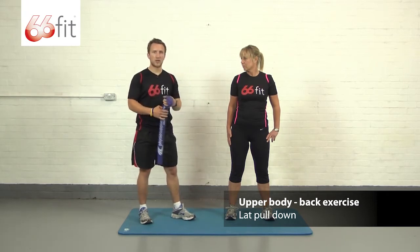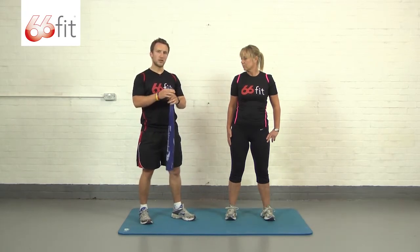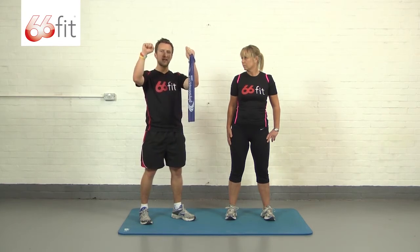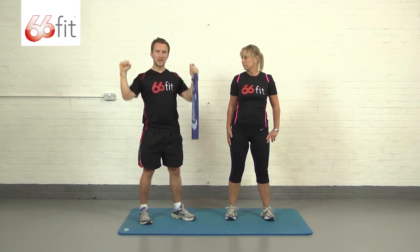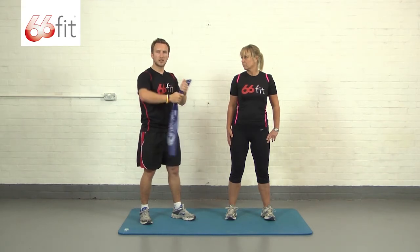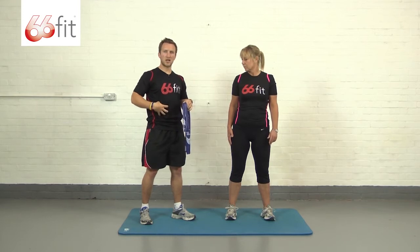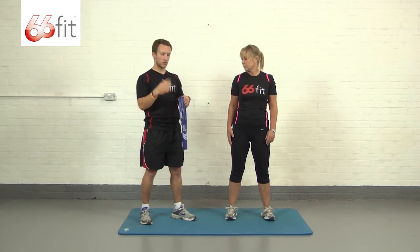The exercise we're going to show you is a lat pulldown. All we're going to do is wrap the band round both hands, start off with it above our head, and as we pull down we want to squeeze our elbows into our sides, looking to work our lats and through our back. Keep our abs nice and tight.